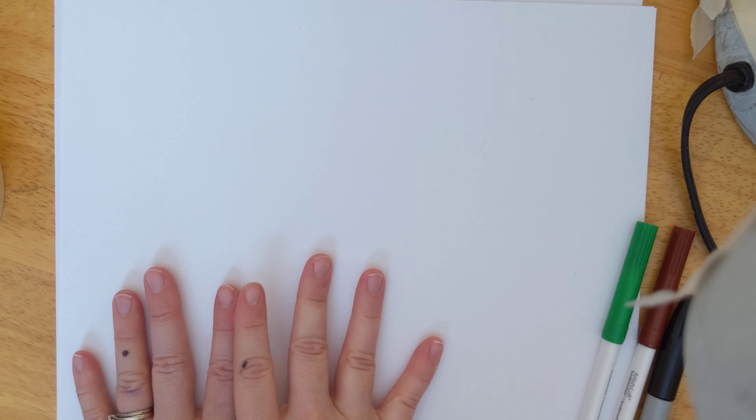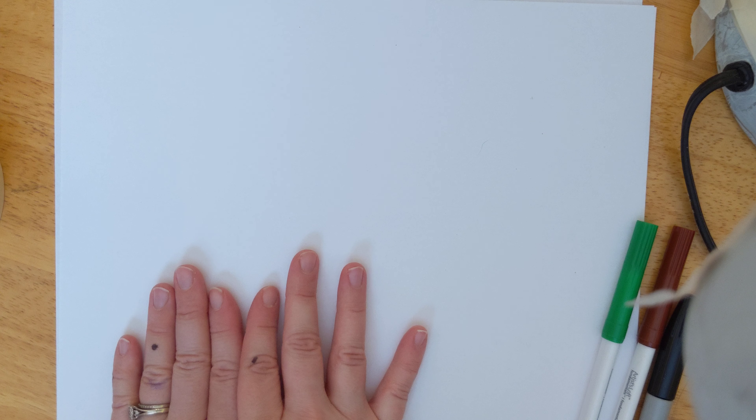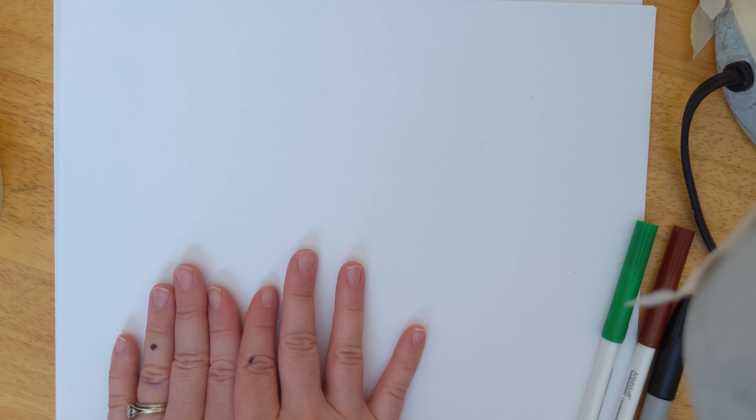Hey kindergarten and grade one, this is Miss Lunsford! I'm going to do a drawing on this paper in front of me and you can follow along. You can use pens, pencils, markers, whatever you have around the house — any paper, whatever you can mark on, it doesn't have to be white paper. We're going to do a lion step by step by just using shapes. Pause the video if you need to.